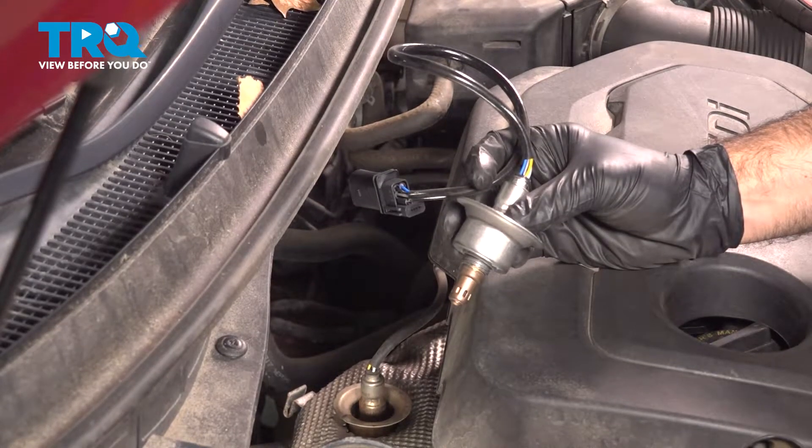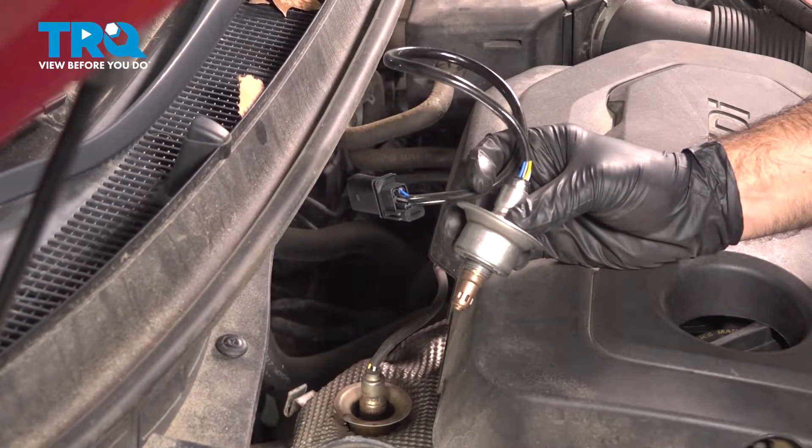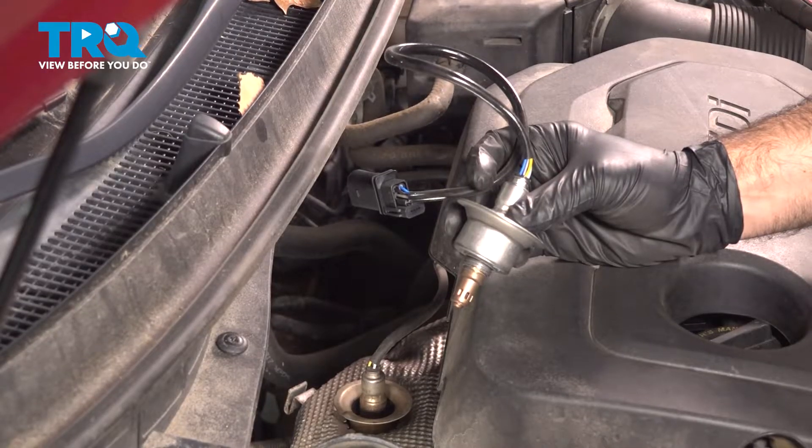In this video, we're going to be replacing the O2 sensor in this 2015 Hyundai Sonata.